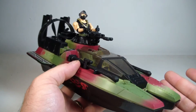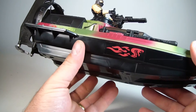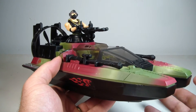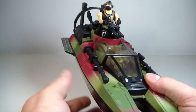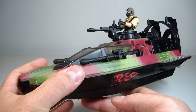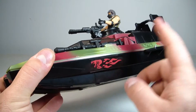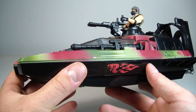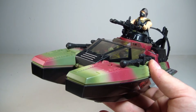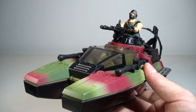I love that it comes with two figures — that's very rare. First of all, it's rare to get even one figure with a vehicle, let alone two. I would definitely recommend this. And before I let you guys go, why don't we do the 'let's see if it floats' test? Because it's a G.I. Joe review and we've got to see if it floats.